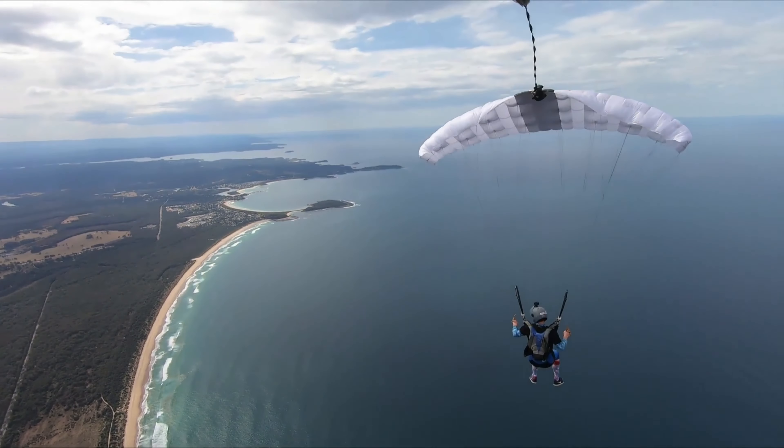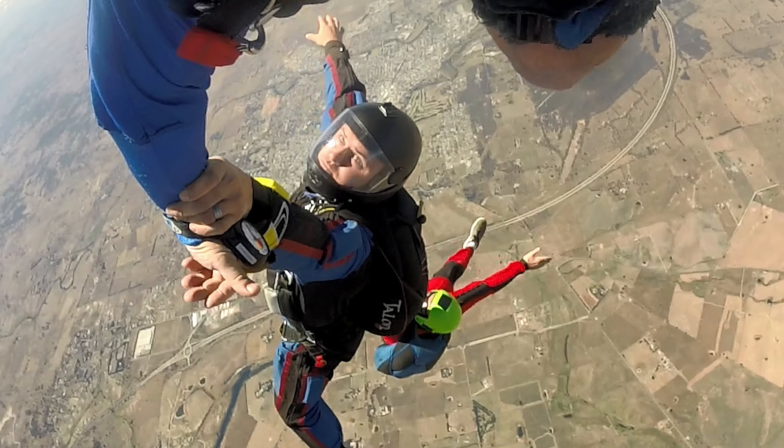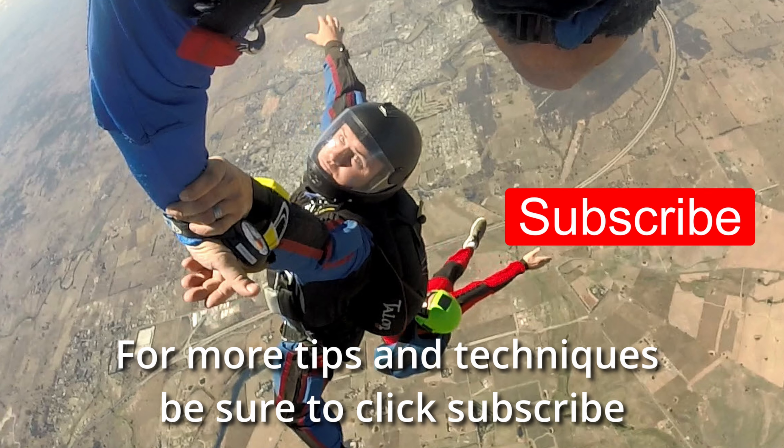Stay safe and enjoy the sky. For more tips and techniques, click subscribe.